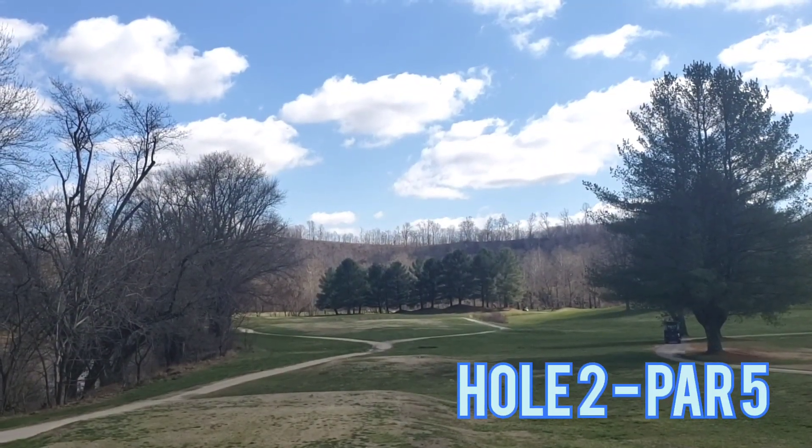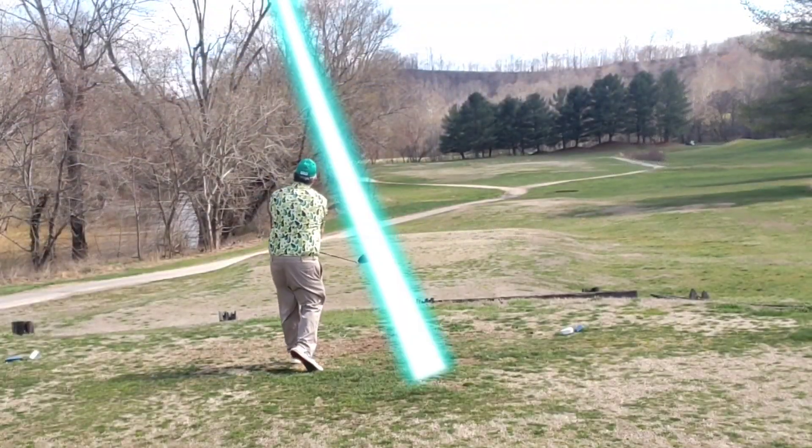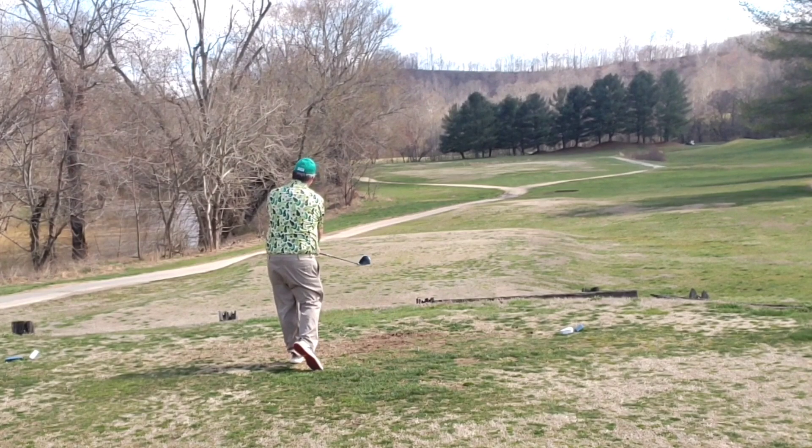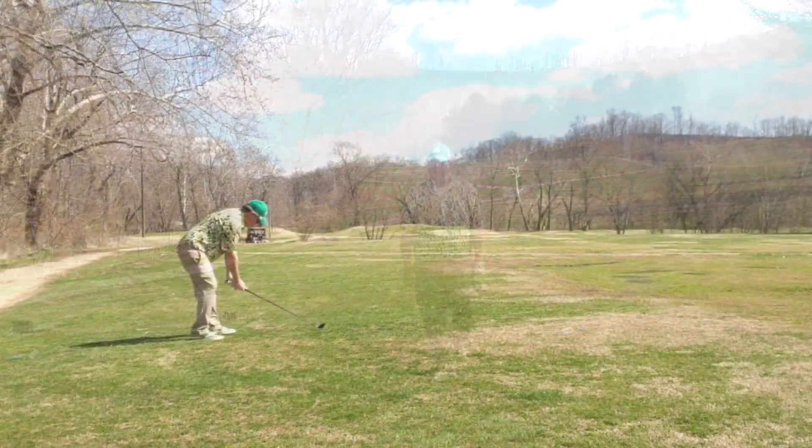Jumping right into hole two, par five, dog leg right to left. Good three-shot hole — river all the way up the left, lake hidden right, lake hidden in front of the green. Let the big dog eat and I start out strong out to the middle.